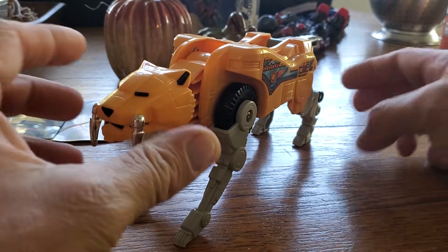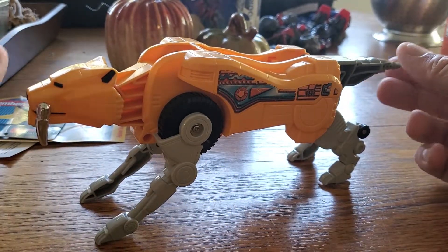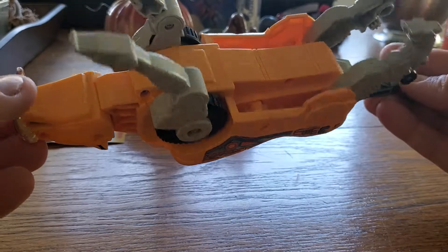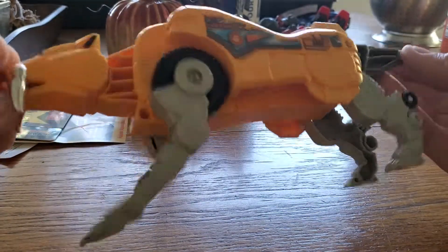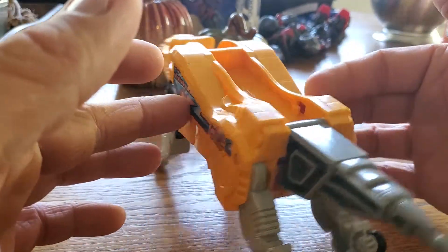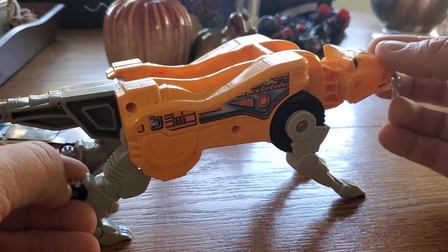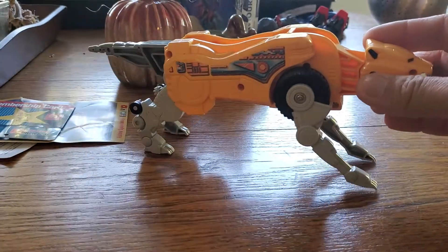Anyway, this figure — the saber-toothed tiger — is actually in like perfect shape. It's nice, it's clean, very clean. There's no dust on it, surprisingly. I'm really surprised at how perfect it is — no cracks. I want to say it must have been owned by an adult back in the 90s, or maybe even a teen, give or take.